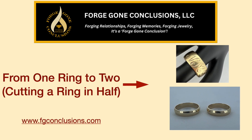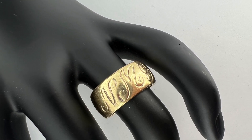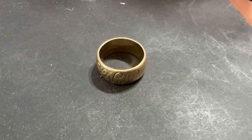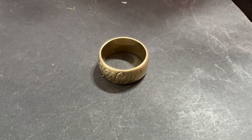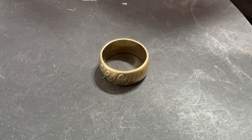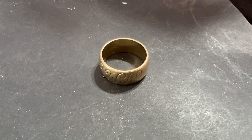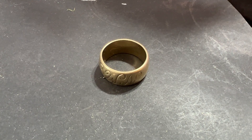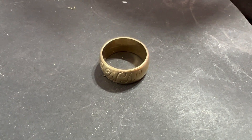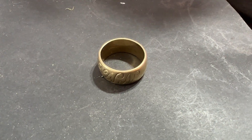Hi, this is Eric with Forge Gone Conclusions. Today we're going to be modifying a wide wedding band. This is 14 karat yellow gold. We are going to be cutting the ring in half, then sizing up one half to a size eight, and we're going to be repairing or filling in the text. That's the plan — let's get started.